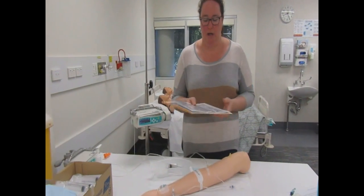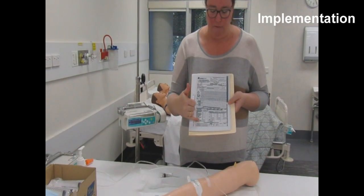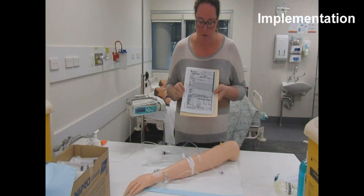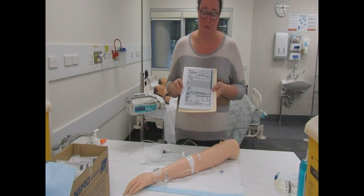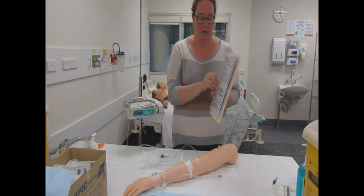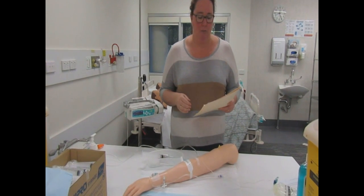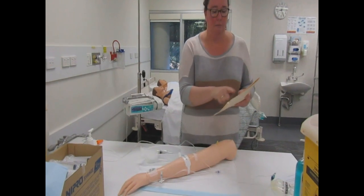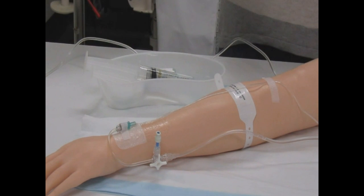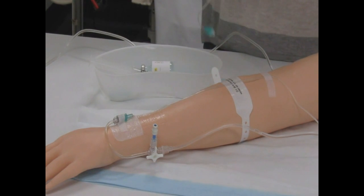Everything has been double-checked by our second RN — or, for students, two RNs. We've drawn this up as per the orders, so we're double-checking now: 50 units of ActRapid insulin plus 49.5mls of sodium chloride — and we'll sign that with our buddy. At the patient's bedside, I'm checking the patient's name and date of birth by asking them to tell me, checking their UR number on their armband against the chart, and whether they have any allergies. I'll also explain the process again and ask if they have any questions.